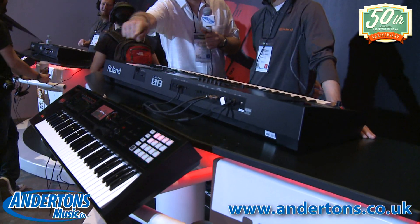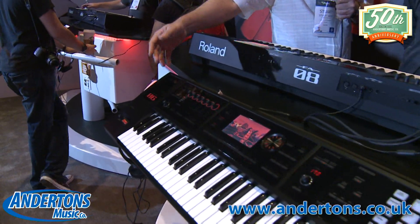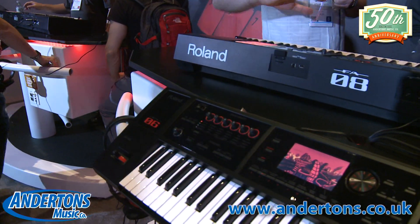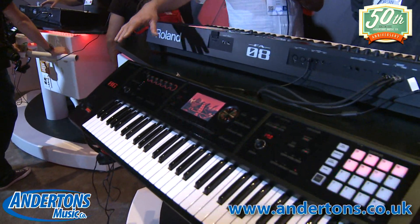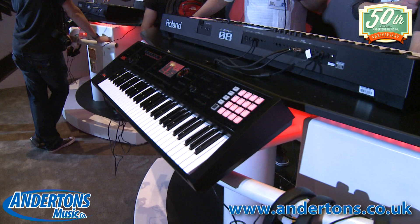The FA-06, which is just down here, is the five-octave synth version. It's exactly the same sound source - the only difference is the action. It's about £850, I think. But this FA-08 is the product I think people will be looking at. I think it's great - another excellent demo, thank you very much.